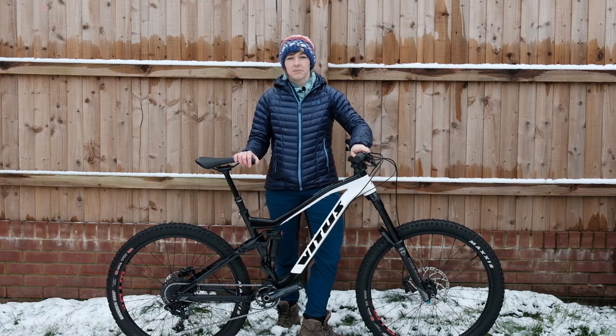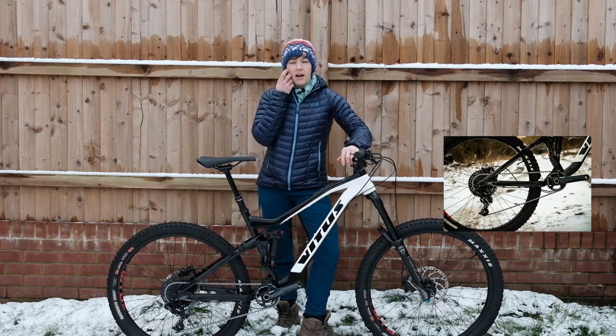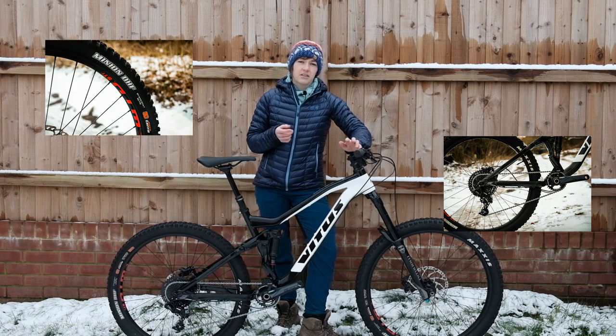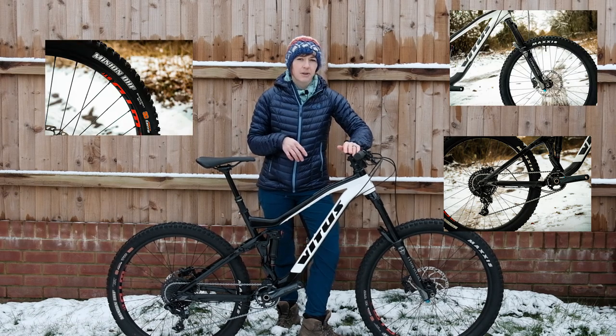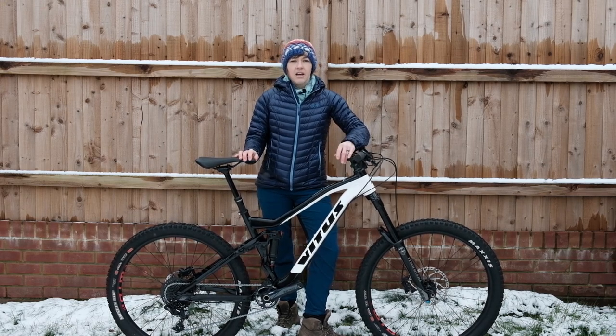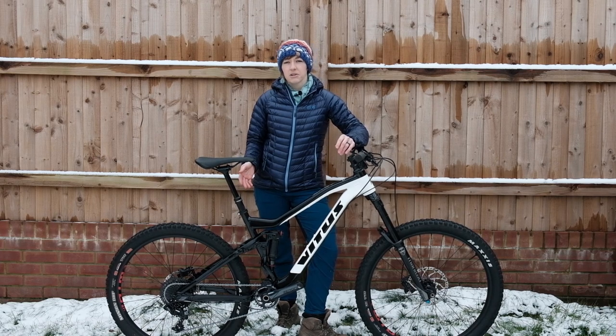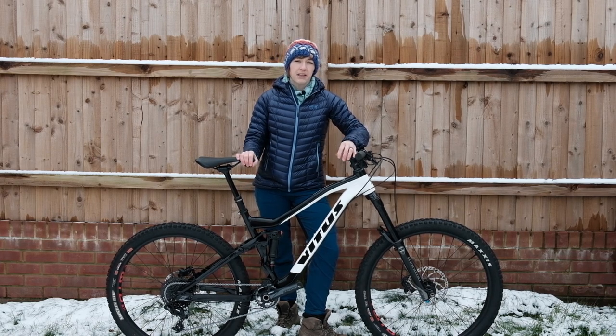The updates relative to last year's bike include an 11-speed drivetrain rather than 10 at this price point, more aggressive tyres, and 170mm forks rather than 160mm. Those longer forks have likely changed the geometry slightly — a slightly slacker head angle, slightly slacker seat tube angle, and the bottom bracket raised back up by a fraction.